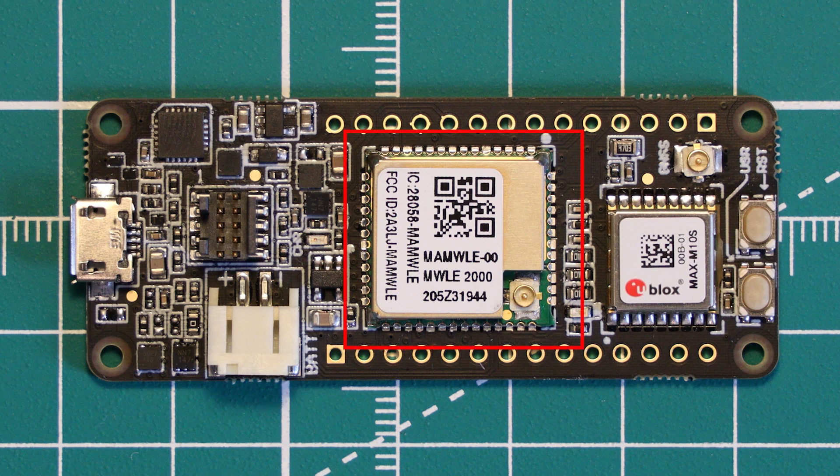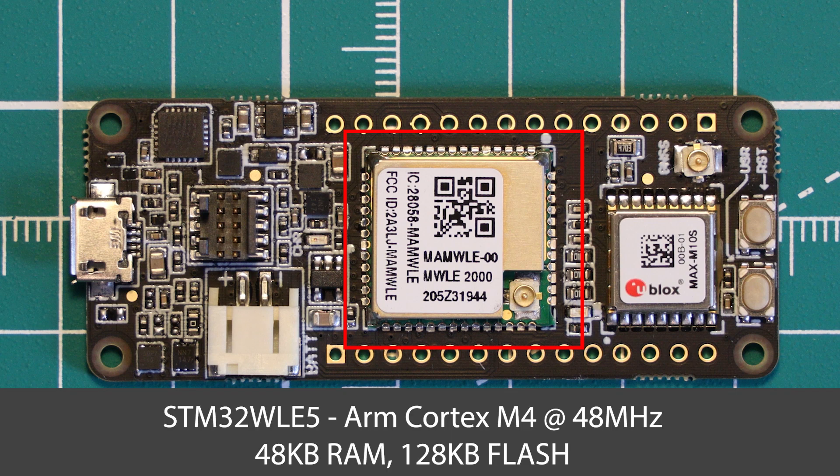At the centre of everything is the MAMWLE module. This module contains the microcontroller and the supporting RF circuitry for the onboard LoRa radio. It is available as a standalone compact package with castellated pins, or on this development board. The microcontroller inside is the STM32WLE5J, and the Cicerone board uses the 48 kilobytes of RAM and 128 kilobytes of flash variant of this chip.